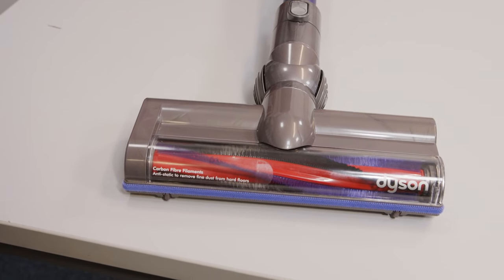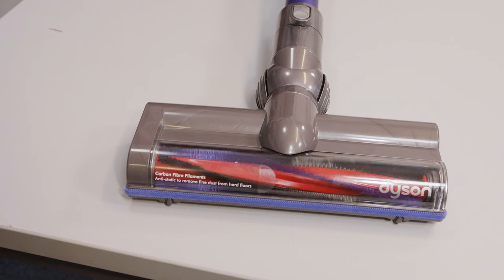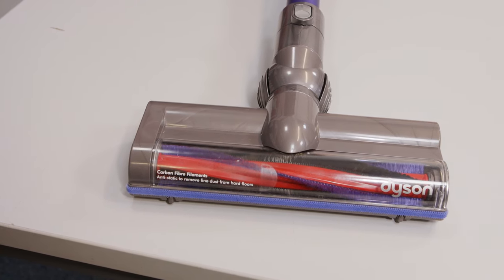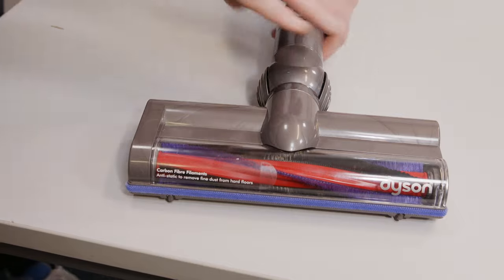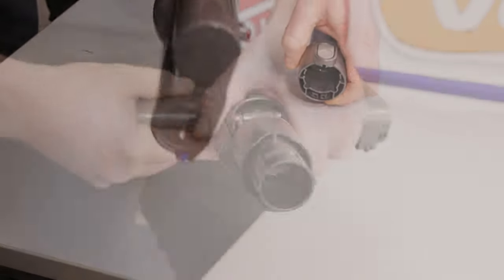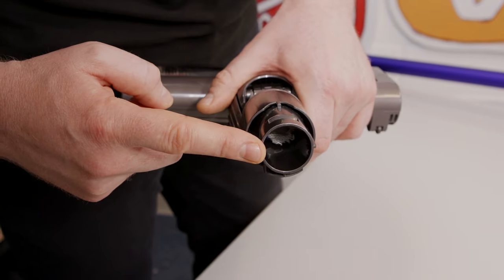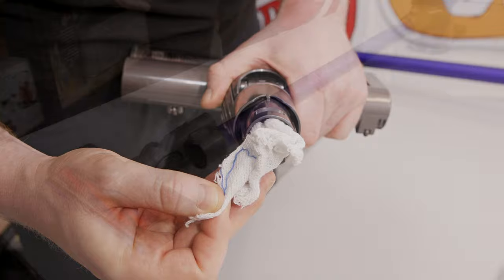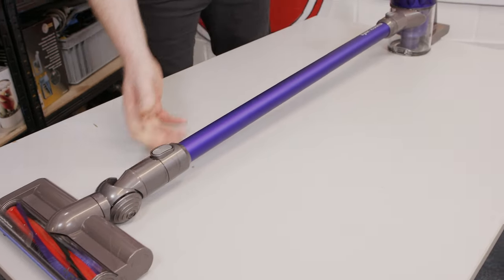When I switch on the vacuum, we can see the brush bar pulsing every few seconds, which indicates there is a blockage somewhere. I'm going to disconnect the motor head and check the neck of the motor head. As you can see, there's something inside causing a blockage, so I'm just going to use my fingers to remove it. I can then reconnect the motor head and give it a try.